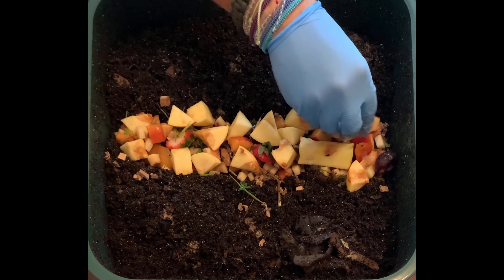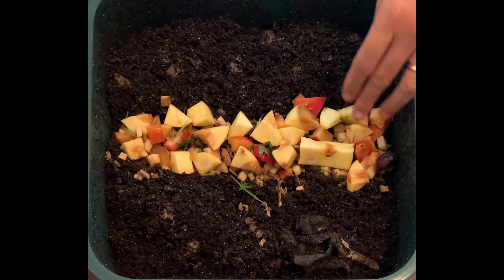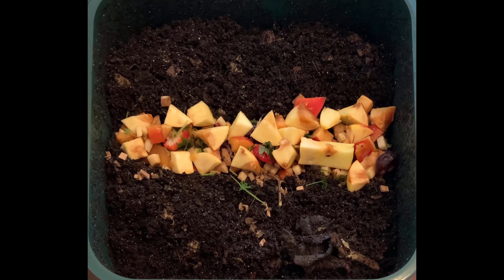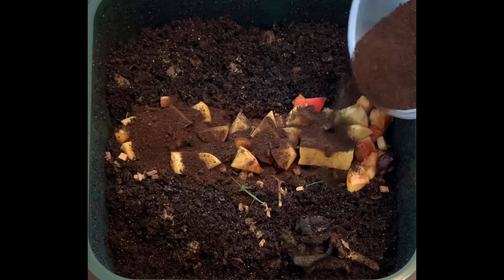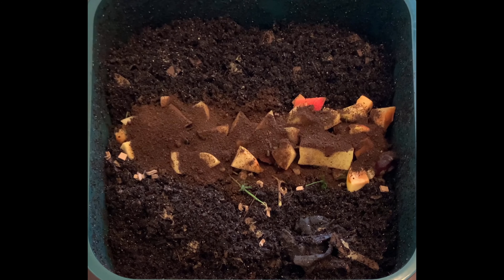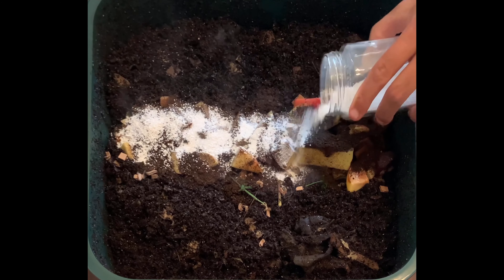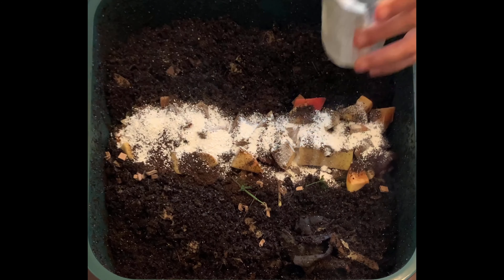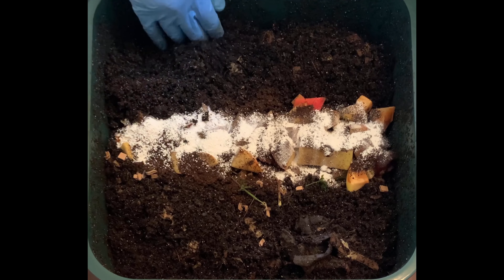There were some potatoes mixed in there, so this is one healthy feeding for sure. We'll put on some coffee grounds and do our normal eggshells, and we'll be good to go. This is the ninth feeding of this level, and hopefully the last.